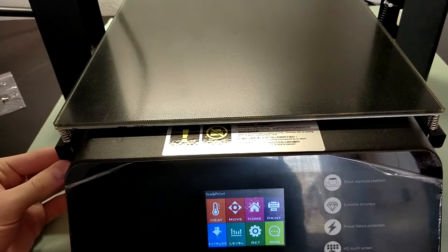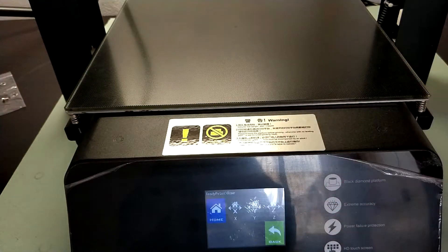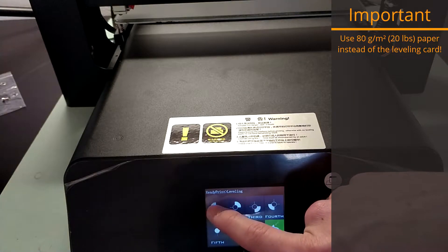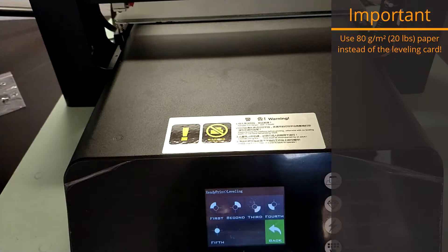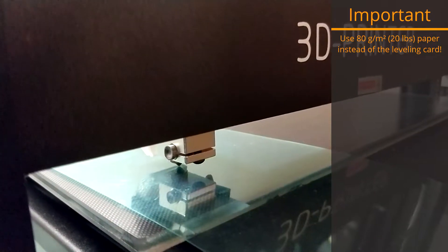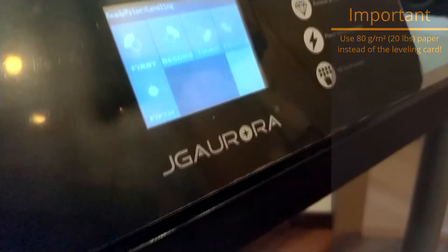Now it's time to level the bed. Tension all leveling screws to avoid an accident during the process. Home all axes first and then choose leveling. Take your leveling card, or even better a sheet of paper, lay it on the left back corner and choose the first point. You can see where the positions are on the buttons. Adjust each leveling screw accordingly to achieve a perfect level, which is reached when you feel some resistance when pulling the paper — not too much and not too little. Go on to the next points and repeat all steps at least a second time.